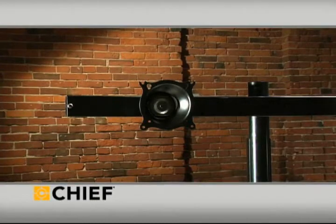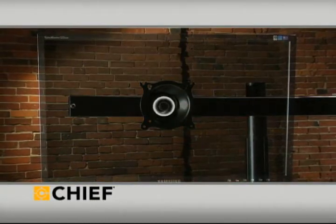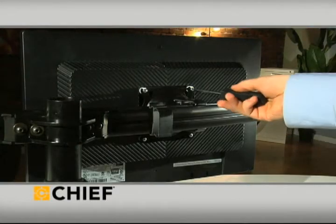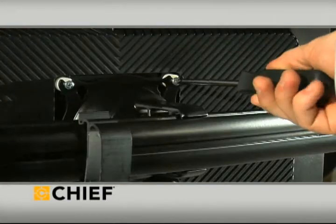Centris technology takes advantage of each display's center of gravity for fingertip control on tilt and lateral position. Turn-tight Centris technology makes sure displays are well-secured.